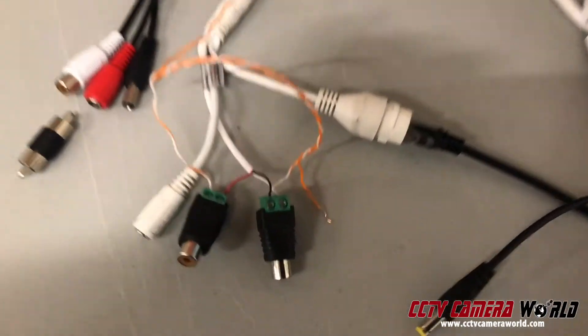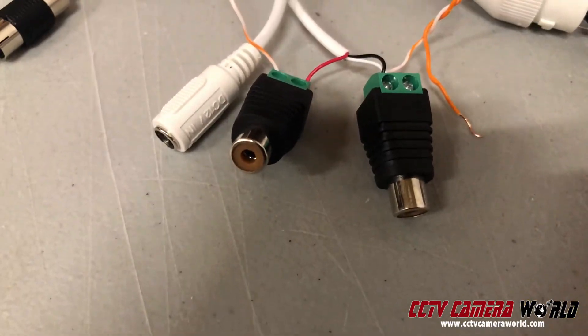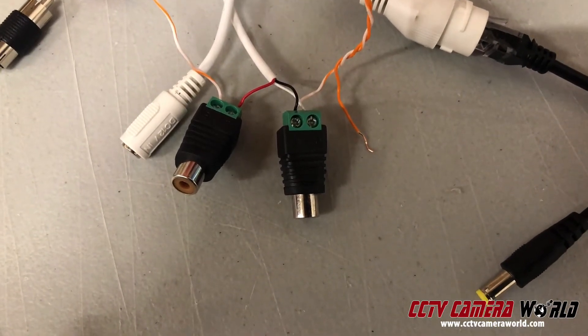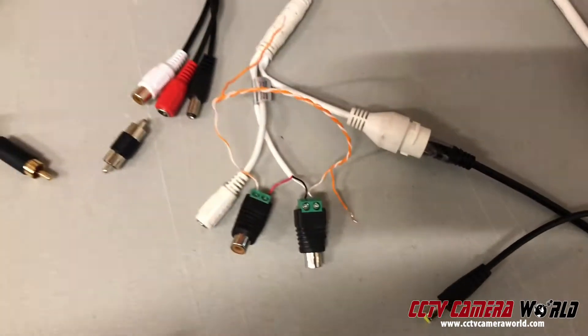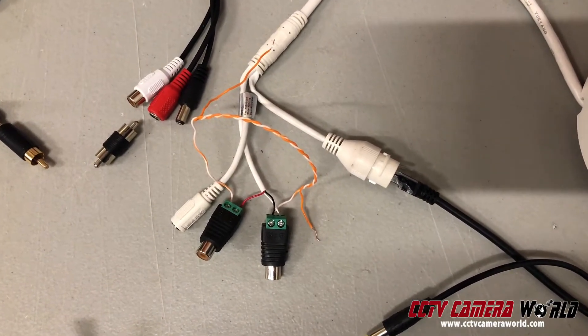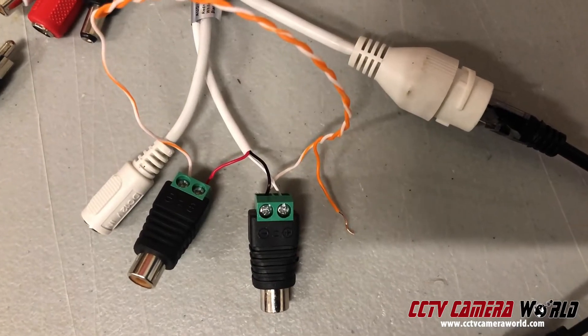Now these connections here seem very similar to what I just showed you but they're not — they're actually RCA female. These take a two-lead wire and terminate into RCA. The way it works is to connect all of these things together into your camera into the three wires coming out of the camera's audio input and output.